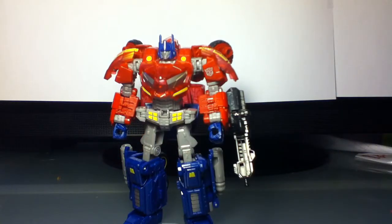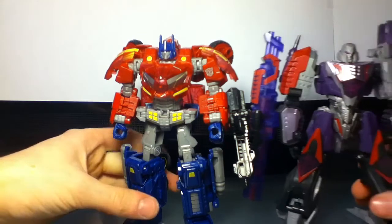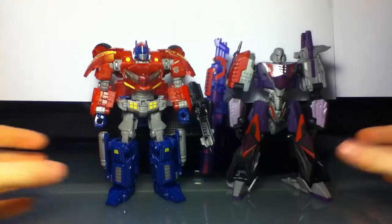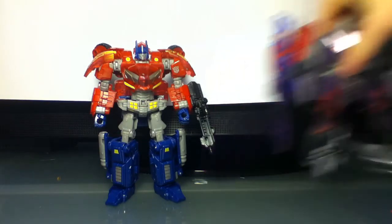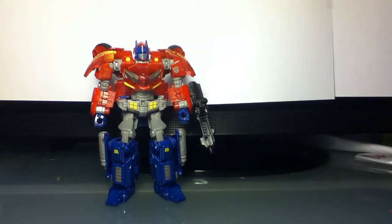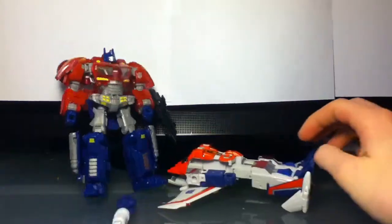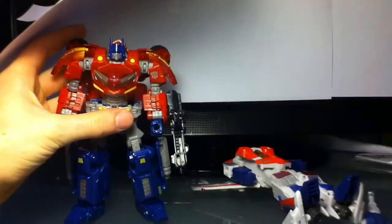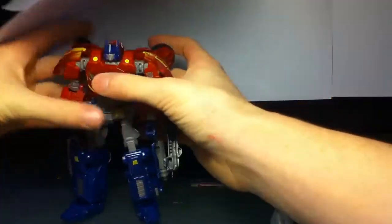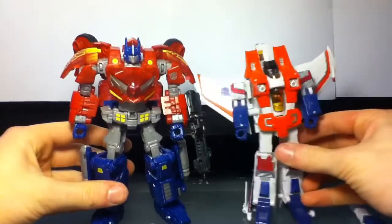Let's do a size comparison with Megatron, because Optimus and Megatron are supposed to be together. Megatron is a bit bigger and a lot bulkier, but Prime is just a better toy overall in my opinion. And another comparison with Classic Starscream — Classic Starscream is about the same size.